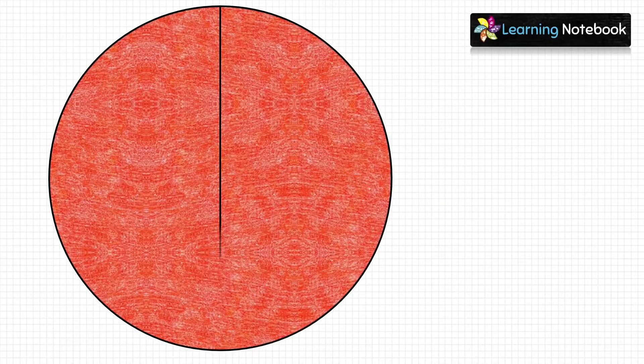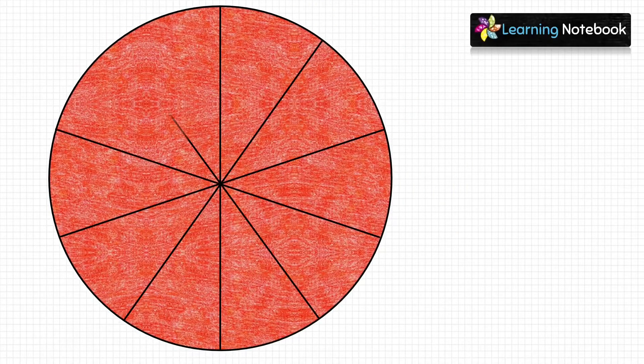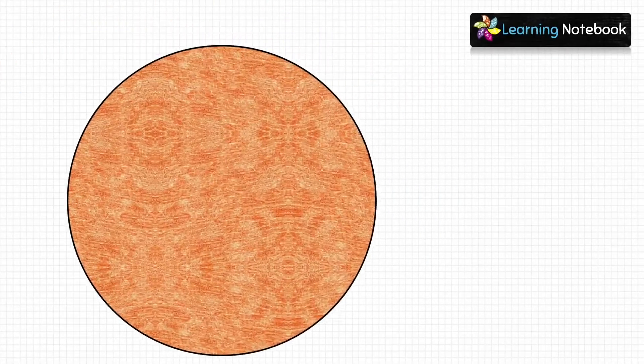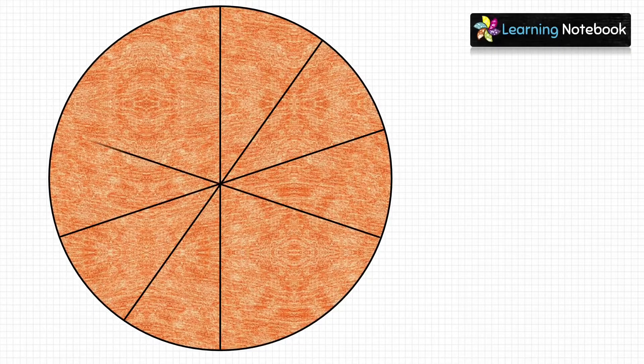Now take the red circle and divide it into 10 parts as shown here. Students, you may take help of a protractor to divide this circle into 10 parts by taking an angle of 36 degrees each. Similarly, take the orange circle and divide it into 10 parts.